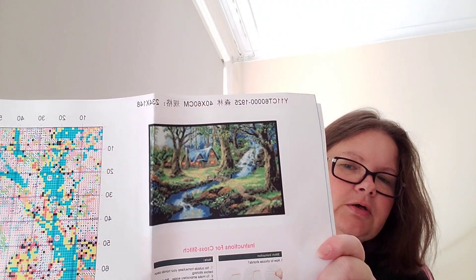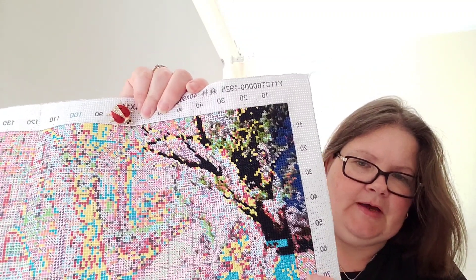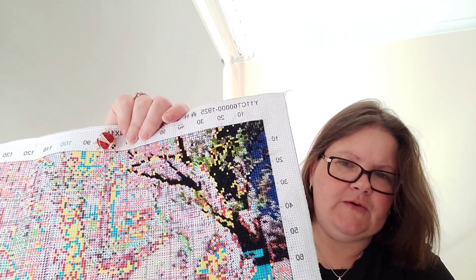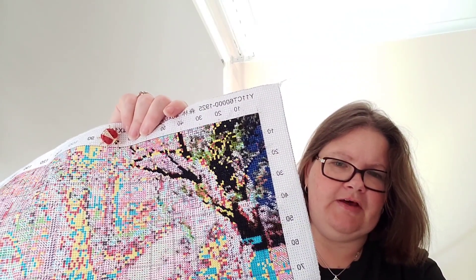The next one I worked on is this one — I've got a forest. I continued filling in this tree section. I think with this one I'll just fill in each hundred squares across and take the colors where they go across that way. I'm really happy with how this one is turning out as well.